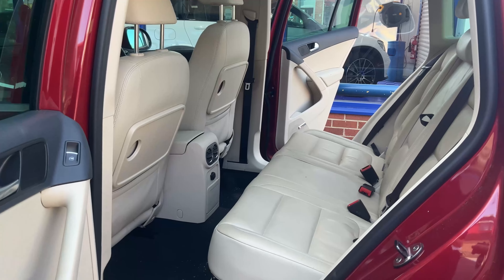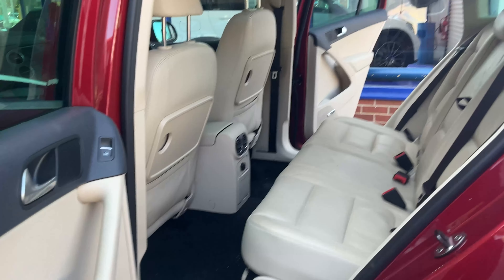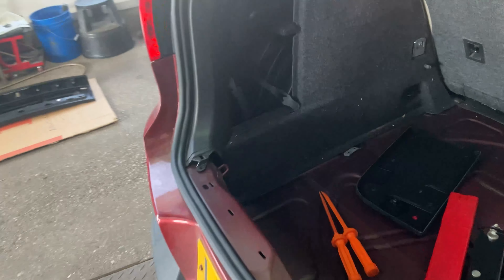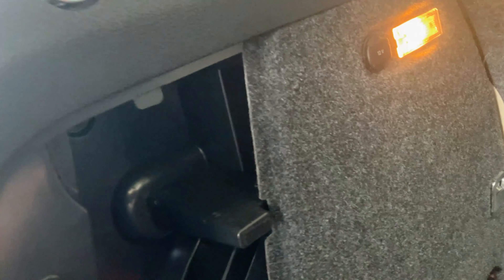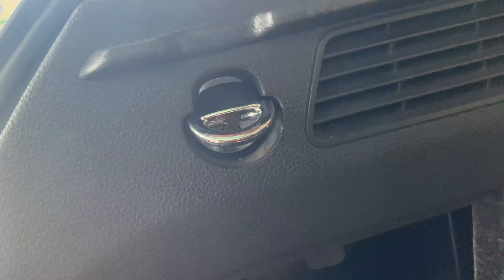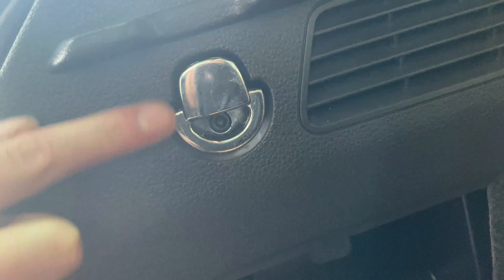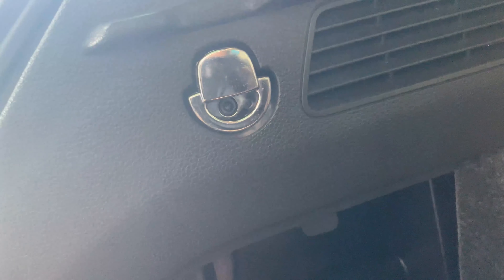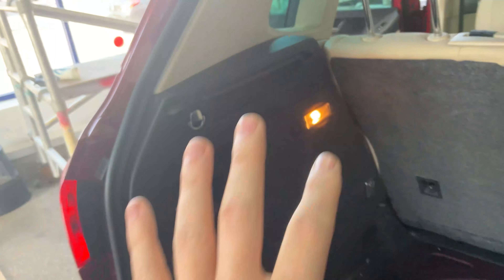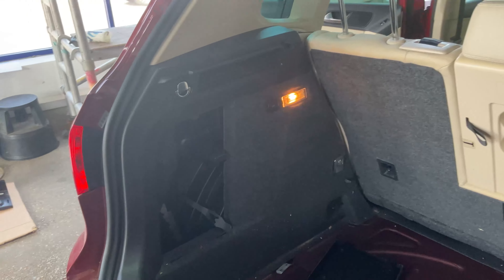Has the car had any accidents or any other work done to it at all? Any bodywork? No. Okay, so we're just going to document this. We're taking apart some of the back section just to get to the sunroof pipes, and we've noticed that some of the screws here are a little bit gauged up — they look like they have previously been taken out. So I'm not sure if someone's already done some work behind there, but just wanted to document that going forward.